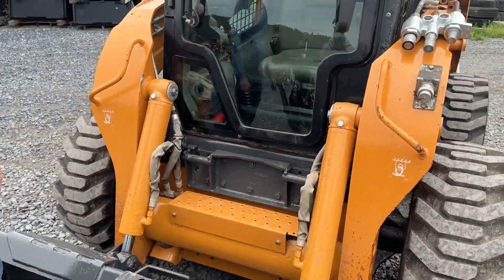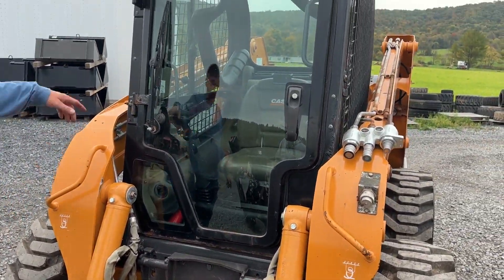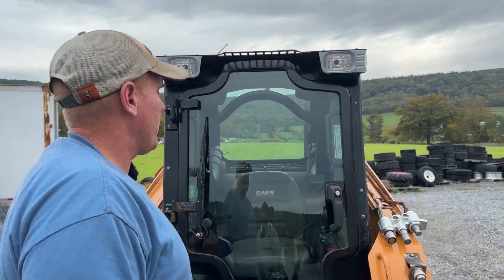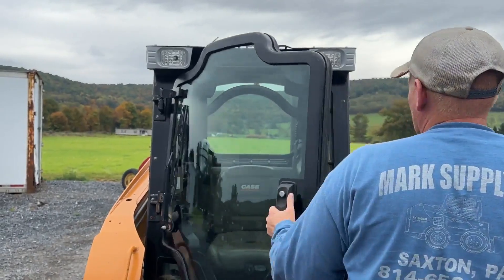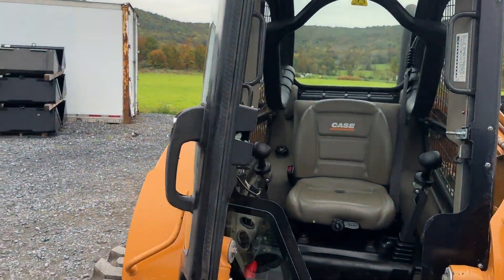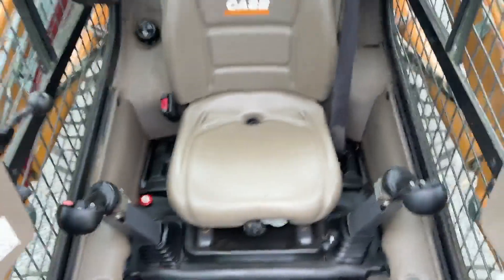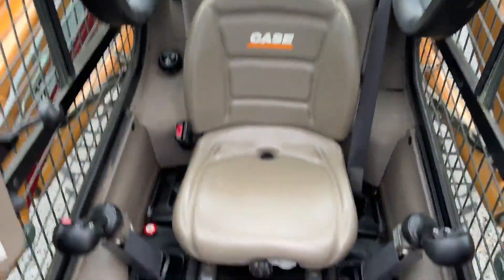We've already hooked it up, made sure everything works, which we're going to show you in another video. The headlights were cracked — I did put two brand new headlights on from Case, so that they were right and original. Cab door is complete, everything there is good. Wiper, washer pump, factory Case seat.